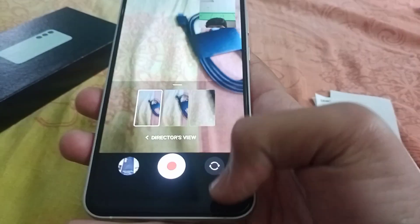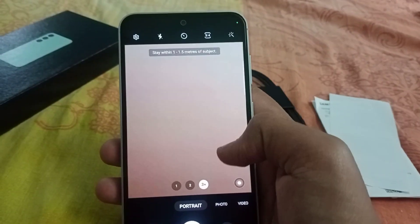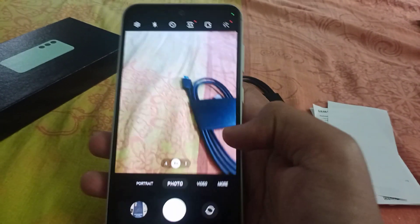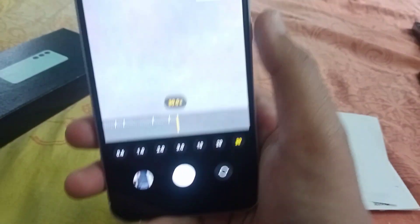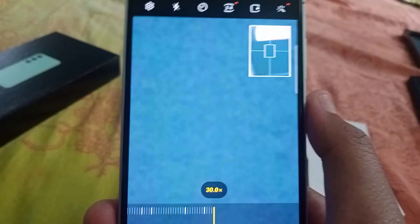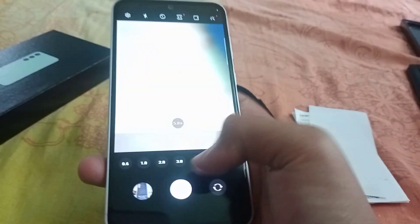Portrait shots are very good on this phone. The maximum zoom is 3x, and you can zoom in for normal photos. The clarity is excellent — you can zoom out as well. Overall, the camera delivers great clarity, and the phone has a ton of great features and is worth it.